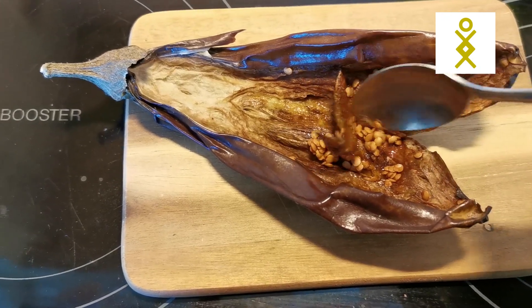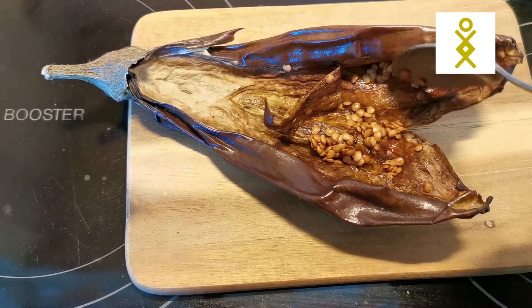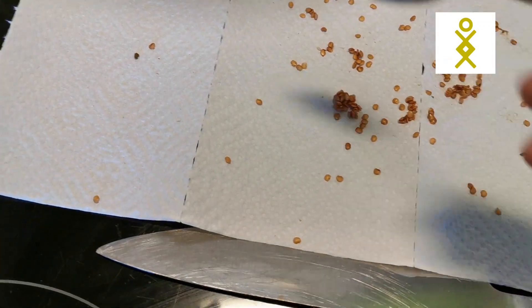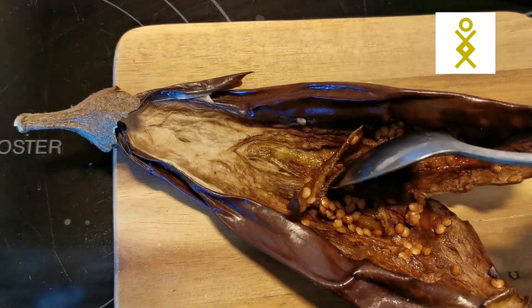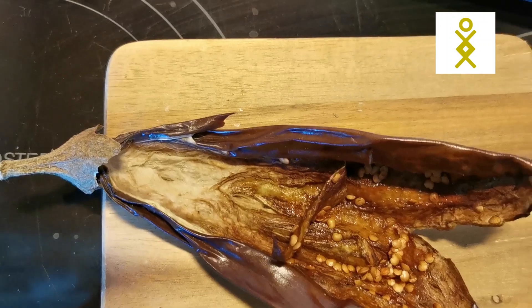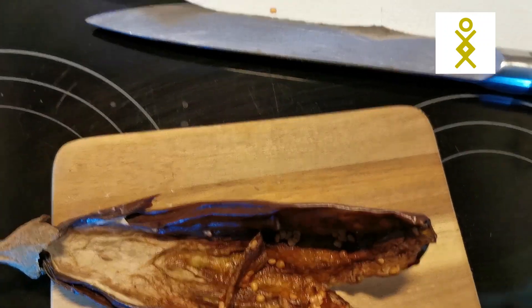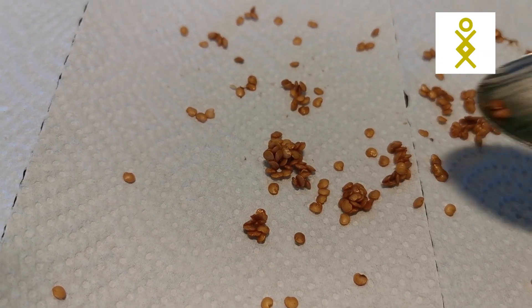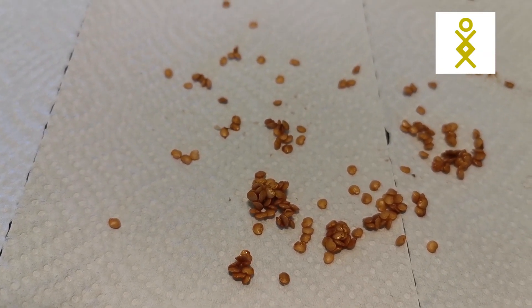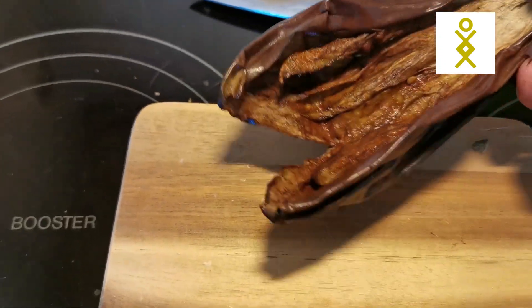I take the seeds out and put them in a piece of paper. You can sow them already if you want, in pots. I think they're really pretty — they're kind of flat, round, and nice. Now I have taken them all out and there are plenty of them.